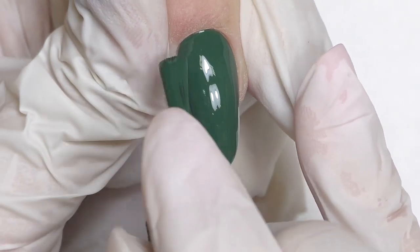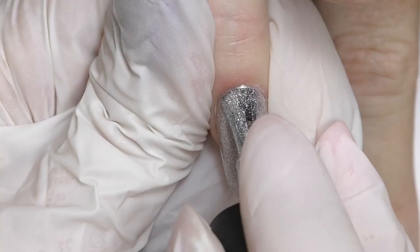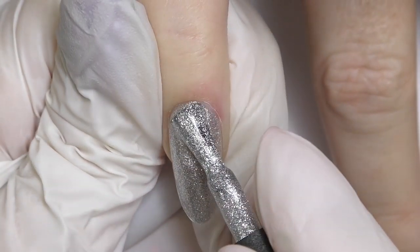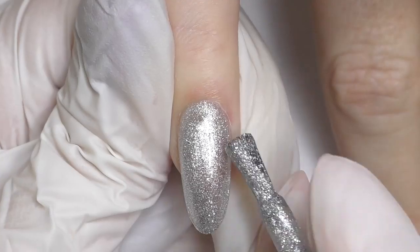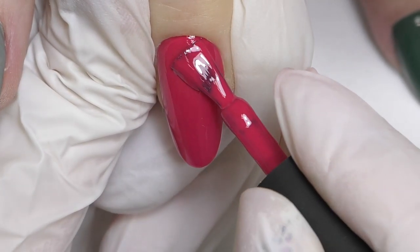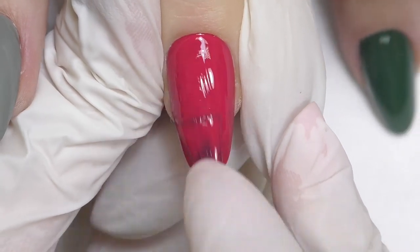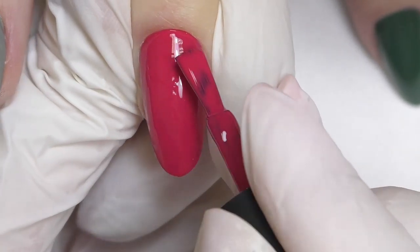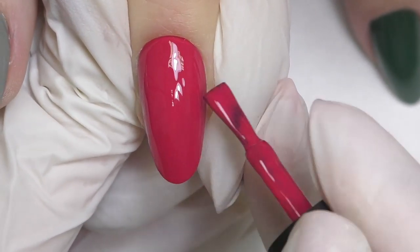And if you would like to watch a step-by-step tutorial with this shape, which is medium oval shape, I will definitely share it in my next video, so make sure to subscribe so you will not miss it. Each nail has a different color, so we have gray, red, and green — pinky and thumb are silver, so only two nails have the same color.